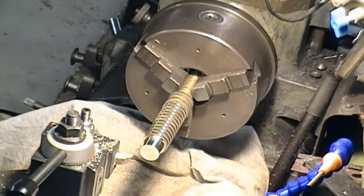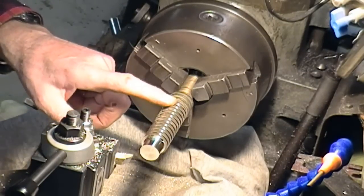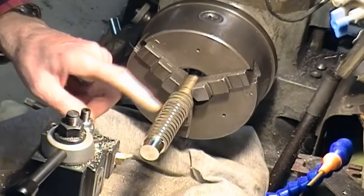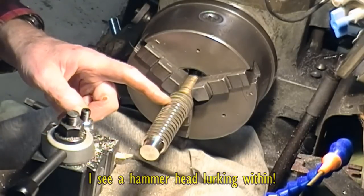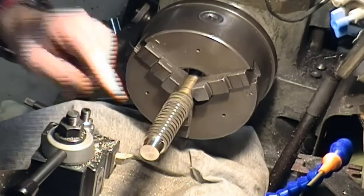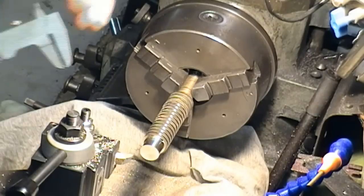Hey guys, just a little mini project here. Quite a long time ago I demonstrated the use of a graver, and I used a piece of scrap brass. This piece has come out of probably a large gate valve or something - a bit difficult to get centered, but I started turning down this end and that's getting trued up. I'm going to take all the thread off back to about here, clean it up, and finish up - I don't even know what that diameter is actually, and it's not critical at all.